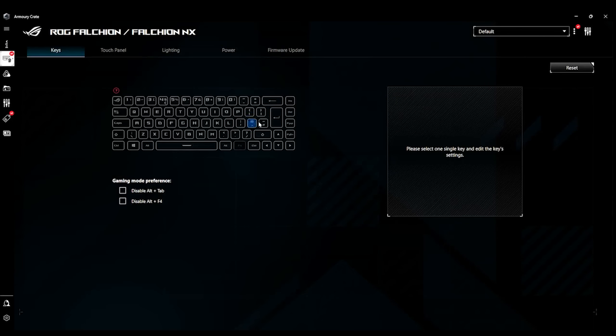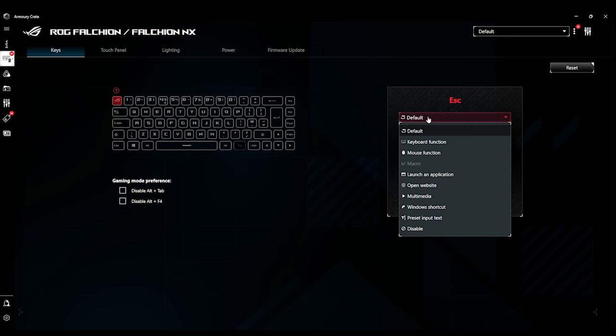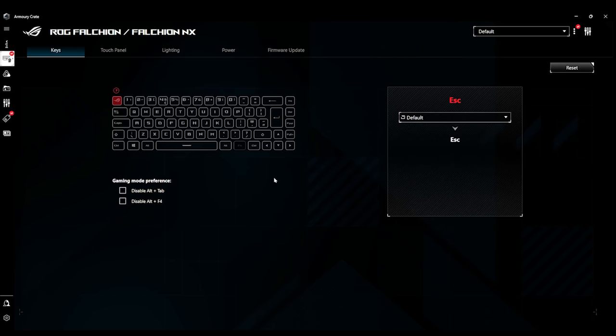If you want to rebind any of these keys, you just click on the key you want. If you wanted the escape key to do something else, you just click it, and on the right-hand side it says default — so escape — or you could choose something else: multimedia, launch an application, open a website, or even run a macro. You've also got disable options in there, so you can disable Alt+F4, which is obviously for closing programs, and you can even disable Alt+Tab.